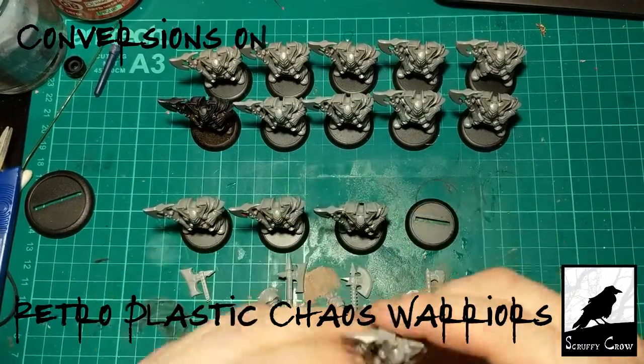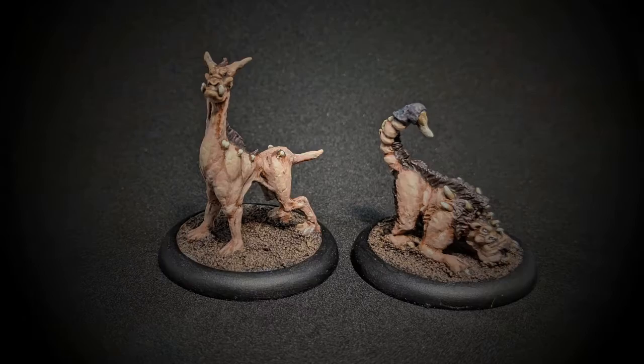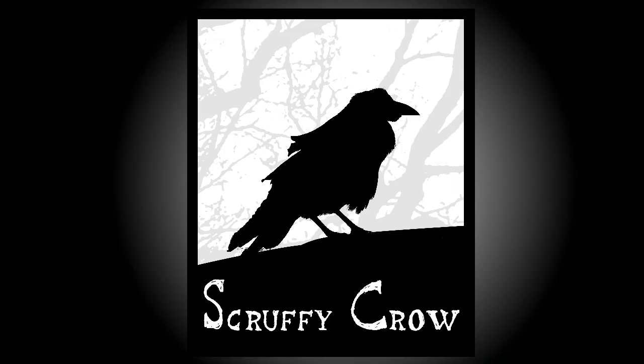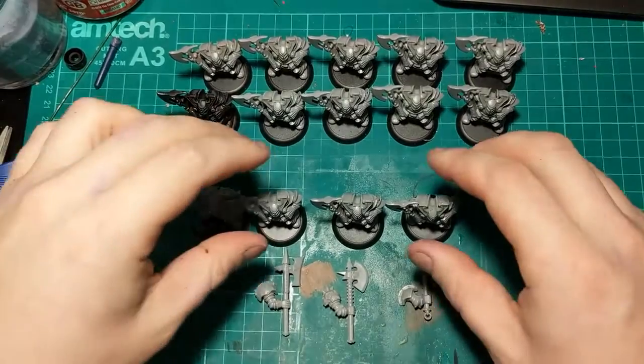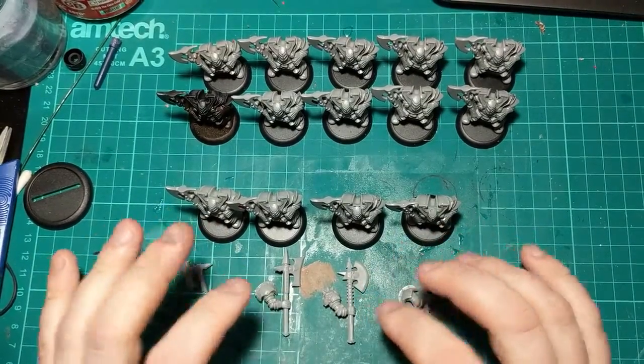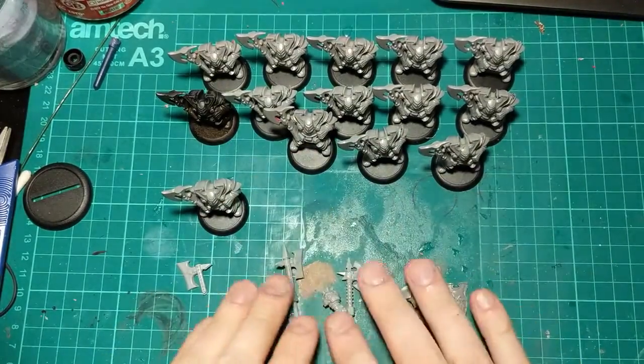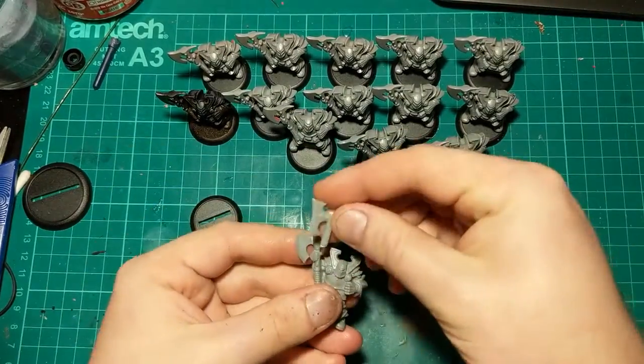In this video we're going to be looking at these Monopost Chaos Warriors and doing a few conversions. As we go, the changes involved are going to get a bit more complicated and a bit more involved. We're going to start with just swapping this axe head.